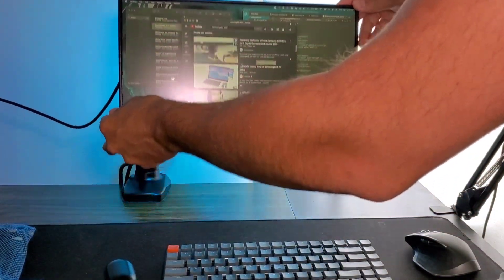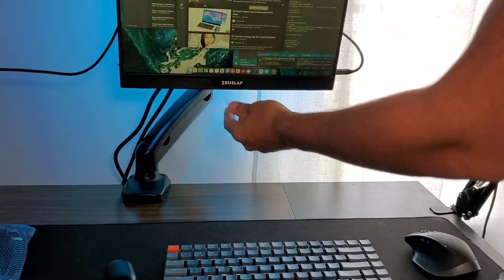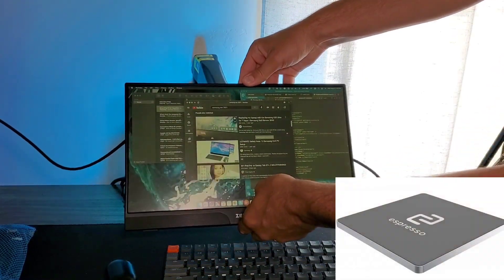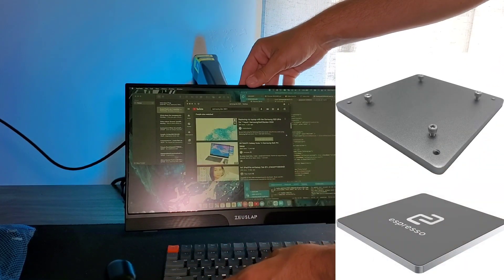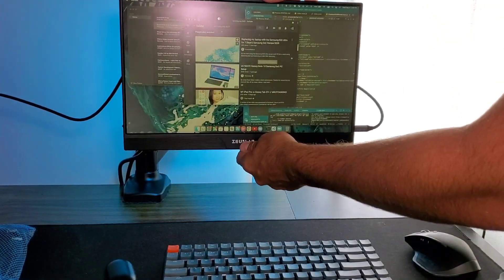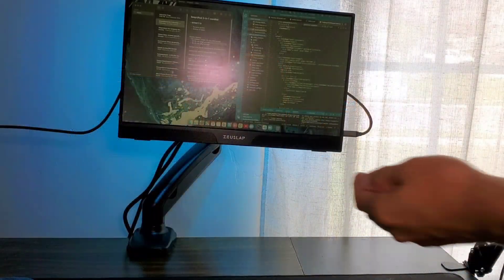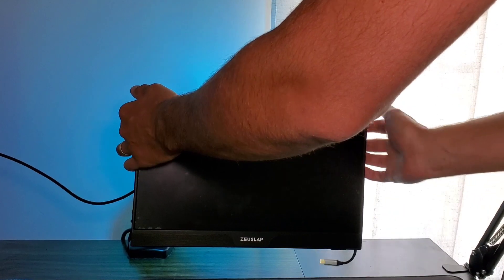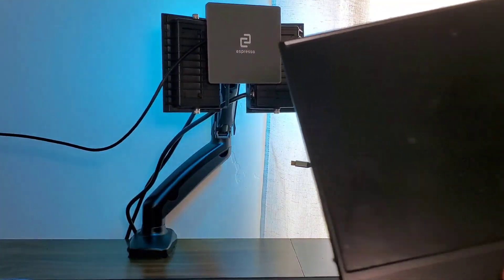For this setup, I have a single monitor mount arm off of Amazon — it's a gas spring one. And then I bought the Espresso VESA mount; it's like a magnetic mount that connects to a VESA. It's made for their monitor which is like $350, but this budget monitor actually has an aluminum back so it's magnetic, and you can use it for this mount specifically. It's really portable — you can take it off the monitor really easily, right off of the magnetic stand.